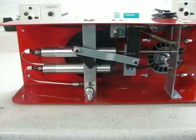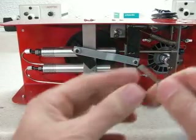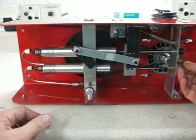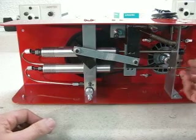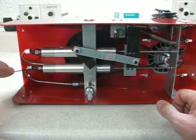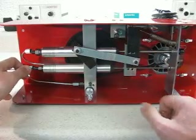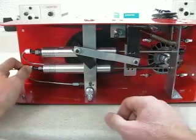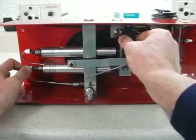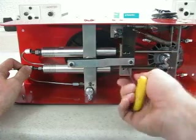Now let's do the lower piston — it's a duplicate of the same process. First, find the nicely rounded end; you can feel it, so that goes in first. Insert it through the shaft block into the cylinder, all the way in until we hit the back check. Use the Allen wrench, push it to the left and then to the right so we know we're stopped up against it. Rotate the crankshaft into position. Since we have the spring on, the release arm is already all the way to the right. Tighten up the set screws.